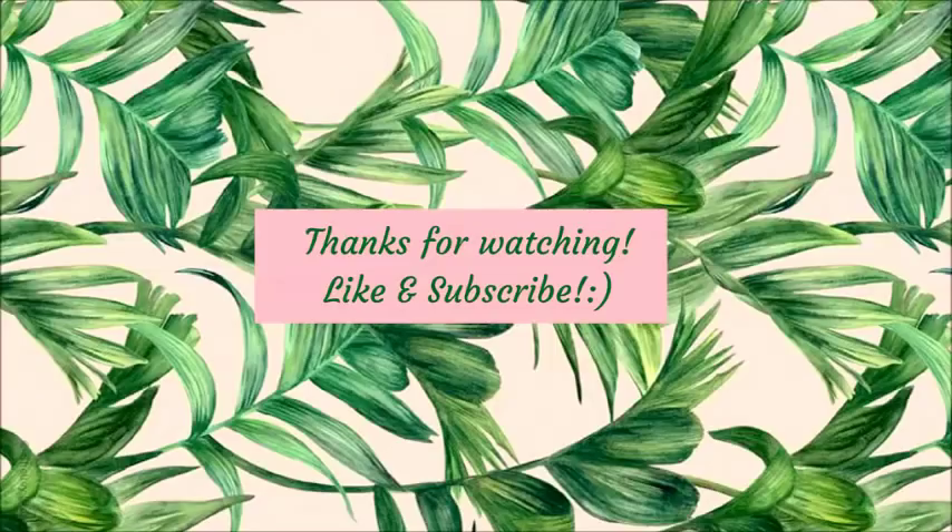I hope you like the video. If you do, please give it a big thumbs up and subscribe to my channel for more fun, interesting videos. Until then, I'll see you next time. Bye!